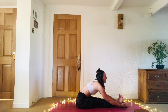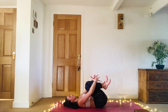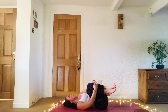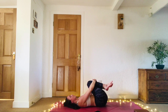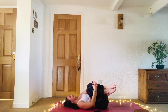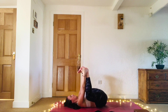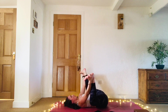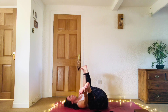Come all the way back up. Start to lie down on your back. Hug the knees in and give yourself a little back massage on the earth, rolling side to side. Maybe taking your happy baby here — taking hold of the feet, soles of the feet up to the sky, open those hips, and take a little rock side to side.